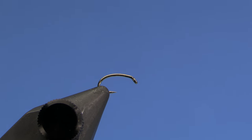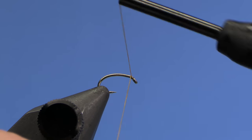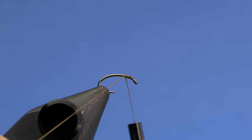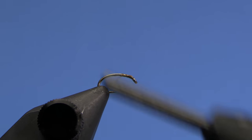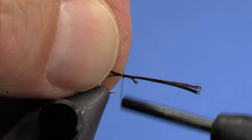I've got a size 18 scud emerger style hook in the vise, and then I've got brown ADOT Semperfly thread. You can tie this in sizes 16 down to 24 and it's just an awesome, simple but super effective pattern. For the tail we're going to use brown hackle fibers. I'm using brown Coch de Leon but you can use any brown hackle fibers for this fly.